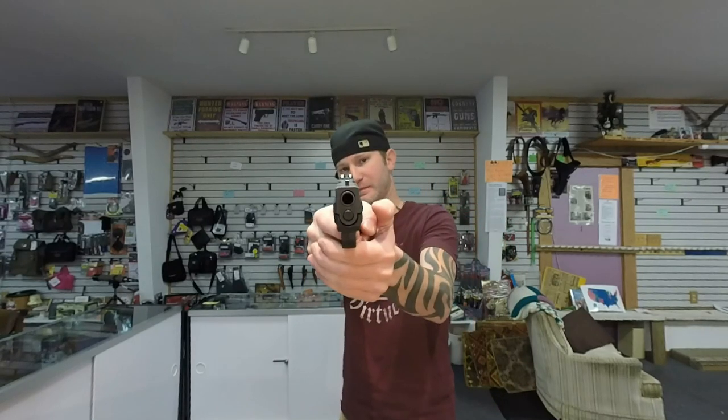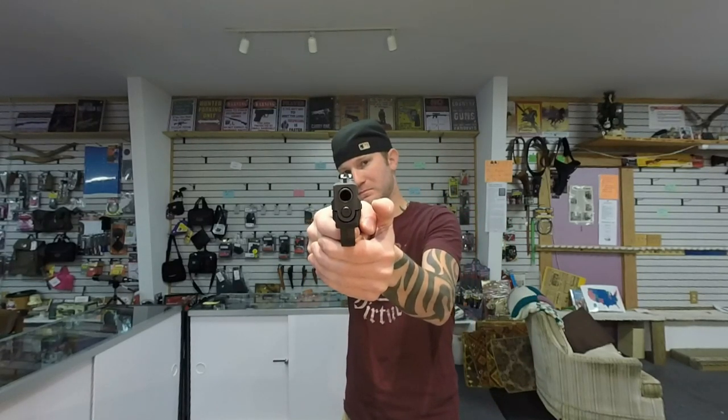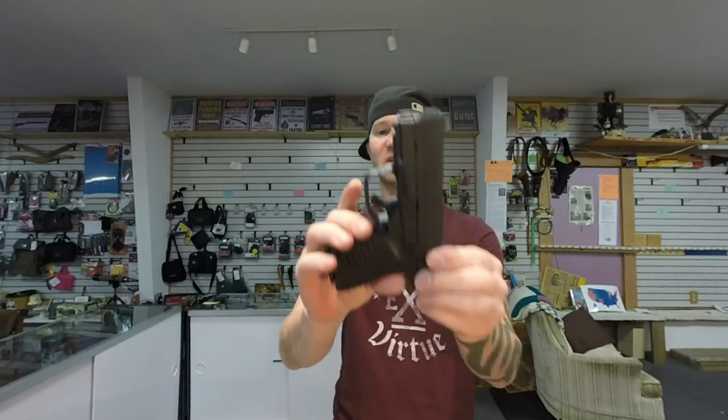Trying another trigger break with a break cleaner — they break about the same for cleanness. The FN does have a grittier trigger though, with a shorter reset. The Springfield has a cleaner trigger; it just feels awesome, though the reset is a bit longer.